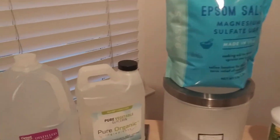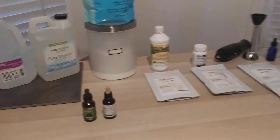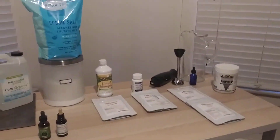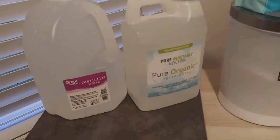This is Truth and Integrity Warrior, and I'm going to go over how I make my mineral mix. I just want to give a little review of the things that I use. I'm going to go down the row real quick and then I'll give some explanation.